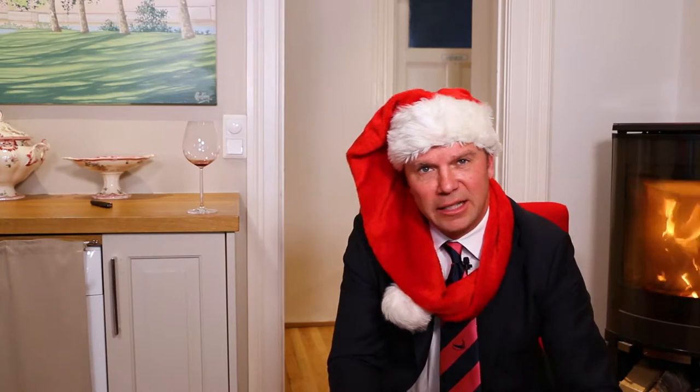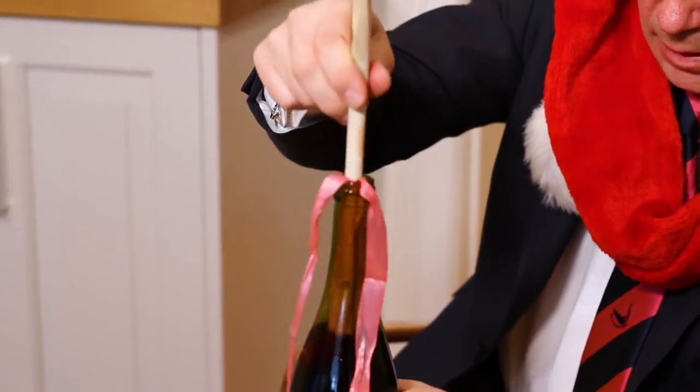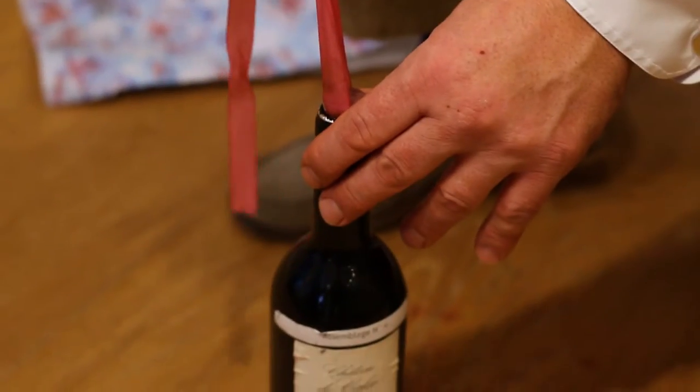It's a little bit messy but it's Christmas evening so everything is allowed. You put your ribbon in the bottle and the thing is to put it under the cork. It takes a little bit of finesse, a little bit of time,